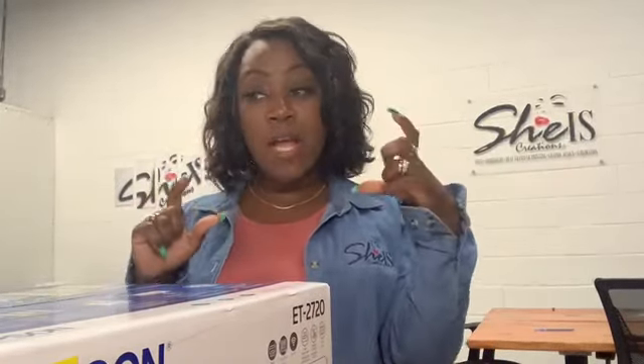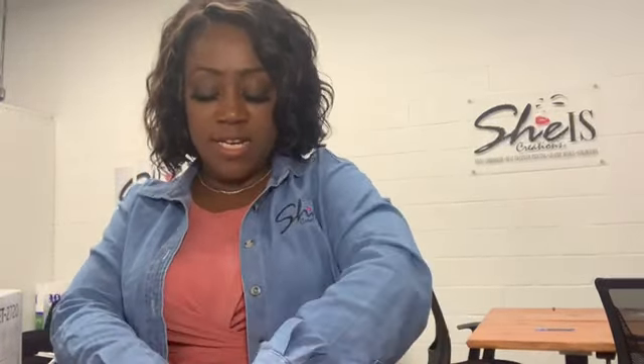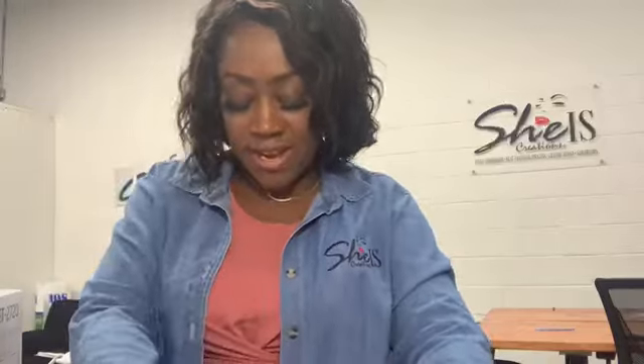It's the EcoTank box. I heard this should be pretty easy because it comes with bottles of ink already, but instead of their ink you use sublimation ink. I just went on Amazon and purchased one of the popular ones — the yellow, magenta, cyan, and black.